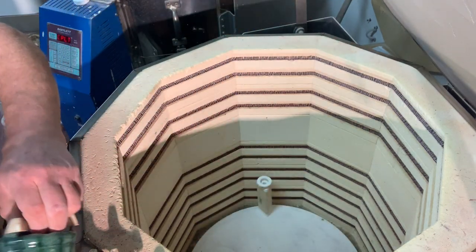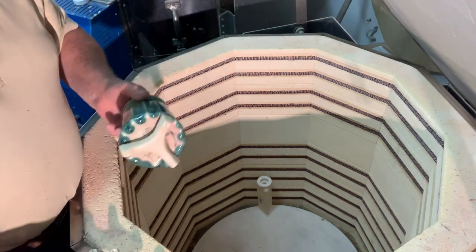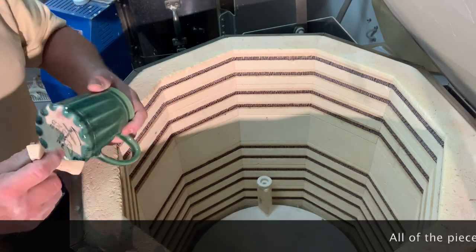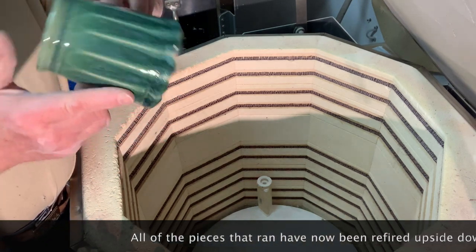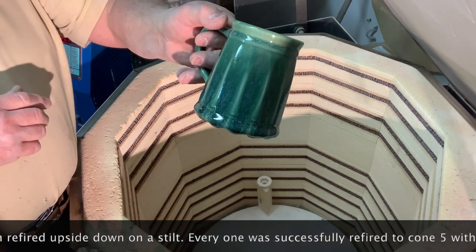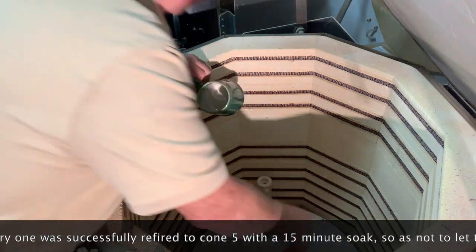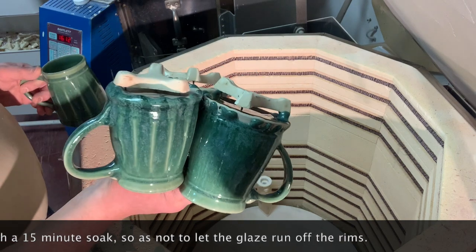And now there's a whole bunch of pieces that ran — the dark green. I'll have to knock this off. Quite often you just have to tap it and the stilt will come right off. But I've got grinding to do on these. I've got to remember that combination doesn't work very well — it runs too much. I think it's my dark green and my apple green glazed over the top of each other, and they all ran.